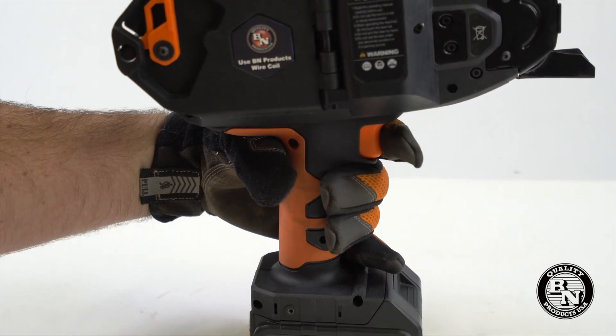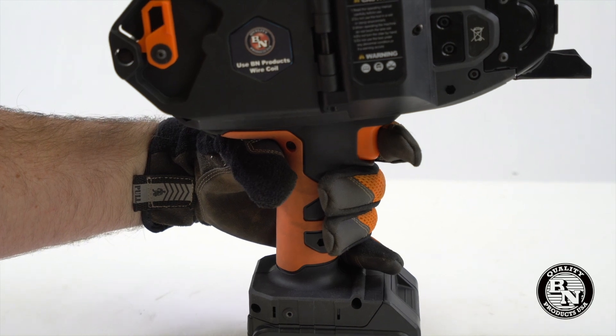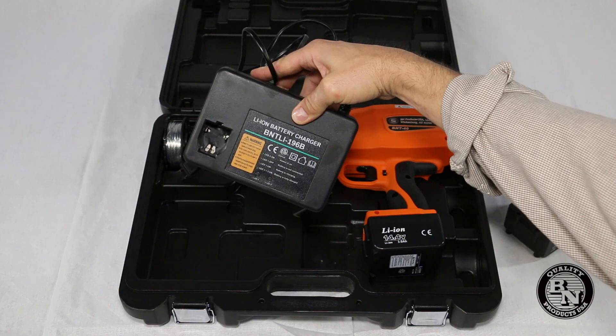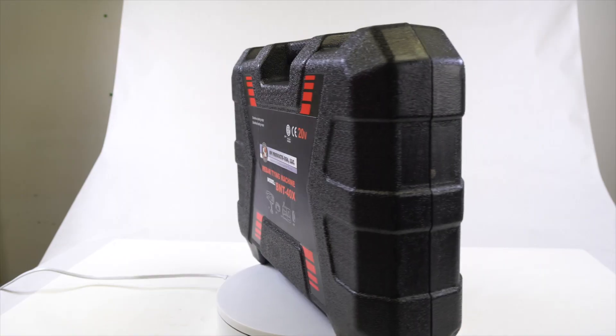You might notice that the handle of the new BNT40X is different. We've reconfigured it so that you can easily operate while wearing gloves. The tool comes with two batteries, a charger, four spools of wire, and a handy carrying case.